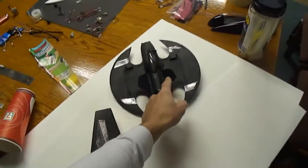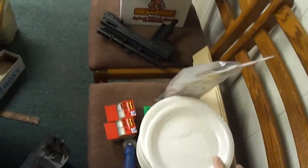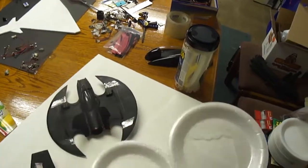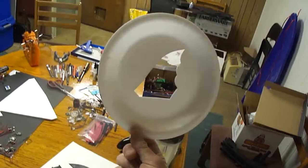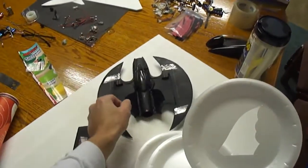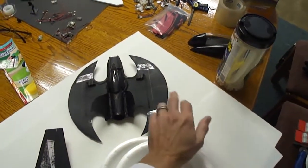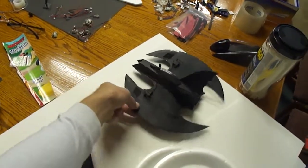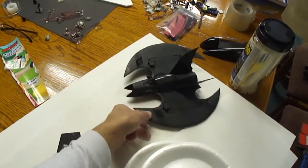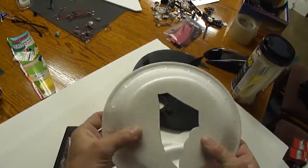For the tail fins on the Batwing, you can go to the dollar store and pick up these little foam plates. I went ahead and cut out a tail fin for that micro Batwing. So you can use the foam board with the paper peeled off for the main fuselage, body, and main wing — but even for the fuselage pieces I used this little plate material. This stuff is thin and strong.